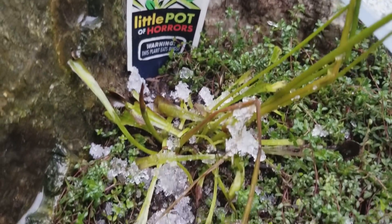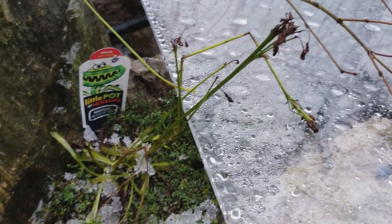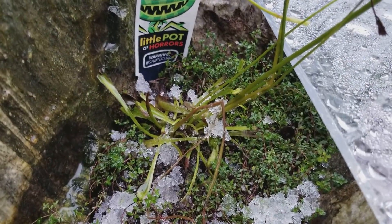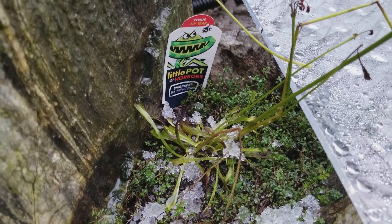My Venus flytrap that I bought during the summer had like 15 heads. It grew three or four stems of flowers. I bought this because I had an ant problem — an infestation, lots of ants. It helped me reduce quite a bit of ants.